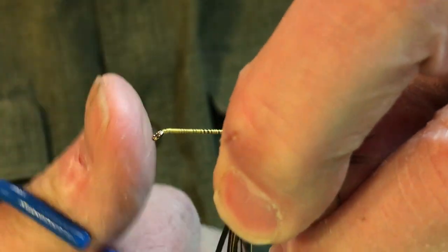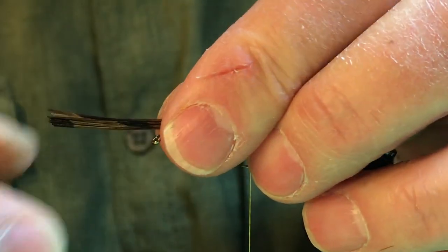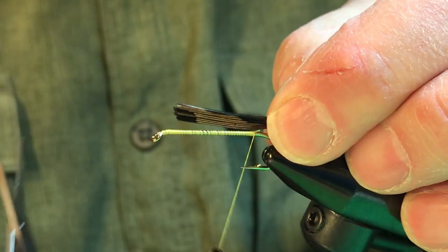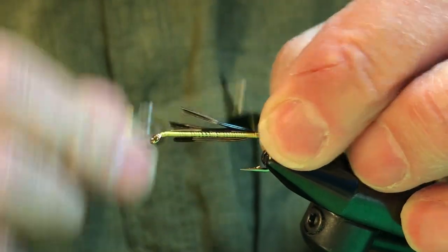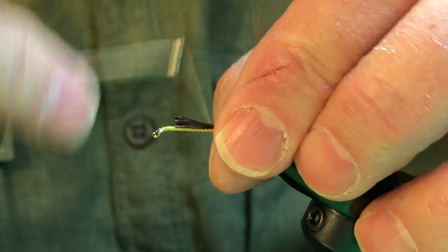We'll cut it off and make sure that the length is that of the entire hook — not just the shank, but the entire hook. We'll take it back and secure it with a couple of wraps, then take our thread forward.